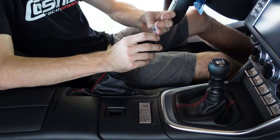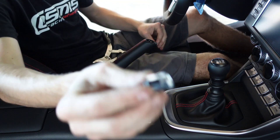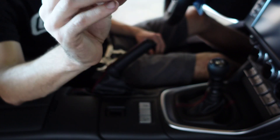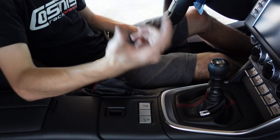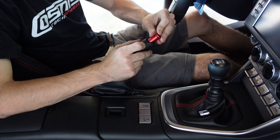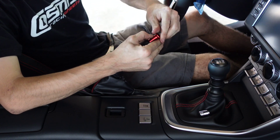this is going to damage your factory button. You'll most likely not be able to reuse this — it's probably going to get scratched up. But this is a fairly cheap thing if you ever need one. Then we're going to take our new button here, and we're going to basically just slide that in and start to thread that on.